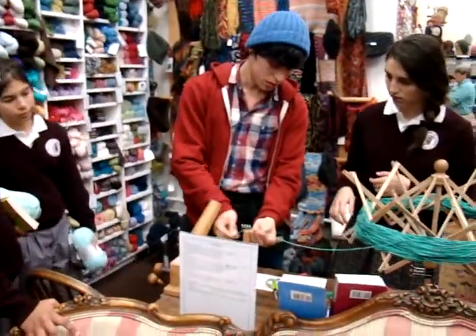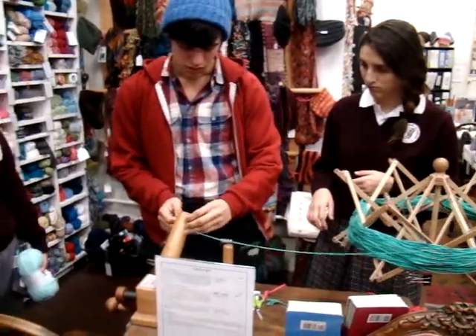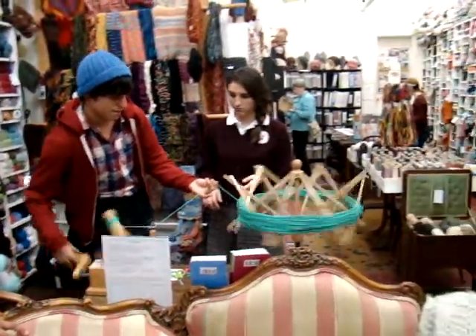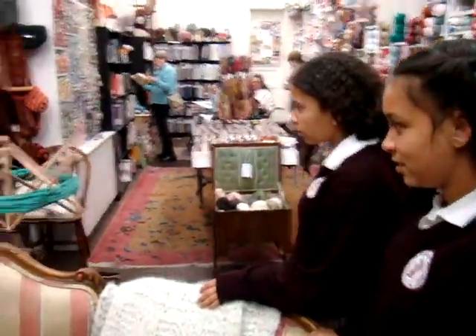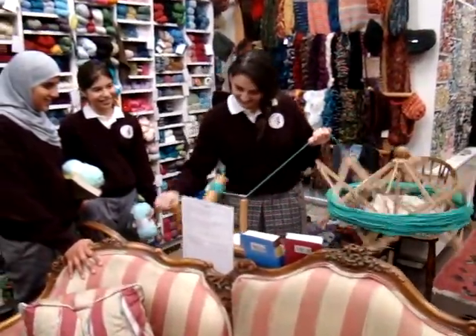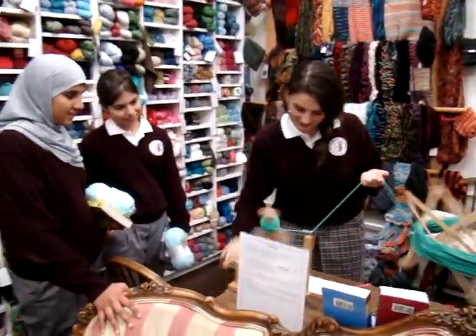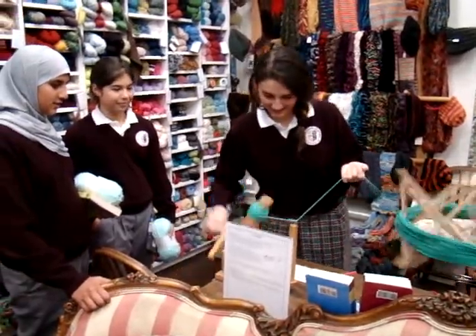Start from the bottom and just wind it around, just like a sewing machine that goes through. Place it here, and you're going to hold it with your left hand and wind it with the right. When you're done you can just pull it right. This is way faster than how we were doing it in class, huh?